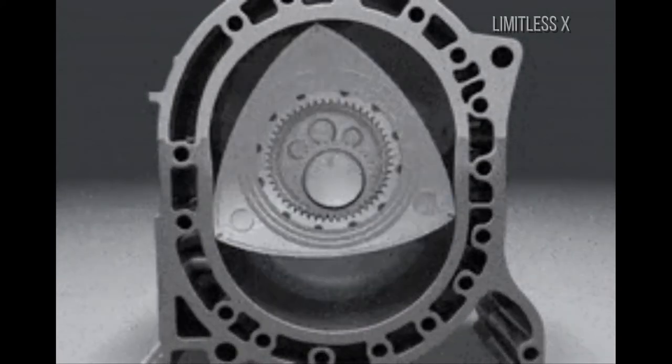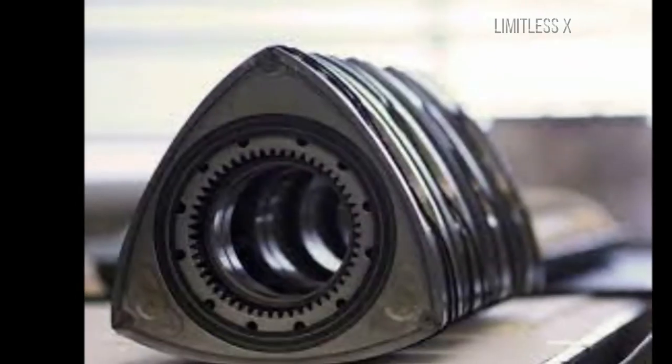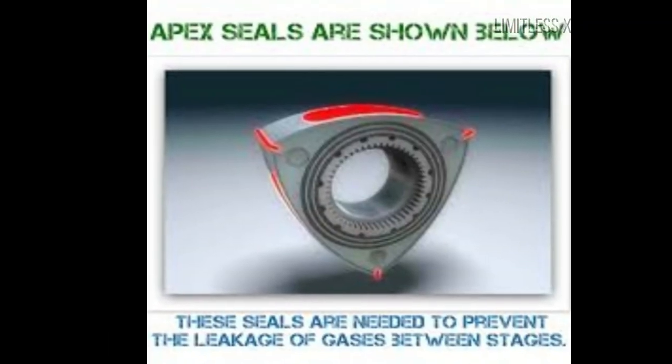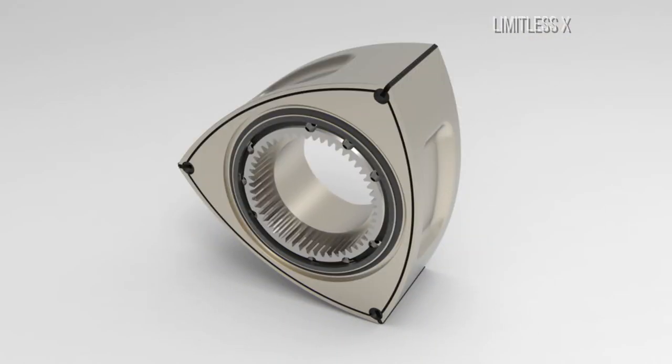Rotor: The rotor is the most critical part of a Wankel engine. It is a three-dimensional structure loosely shaped around the Reuleaux triangle, which is an equilateral triangle with slightly rounded sides. The rotor consists of chambers built into the sides to accommodate combustion, and also has sealing surfaces at the vertices and the face to prevent losses from leakage of energy generated due to combustion.